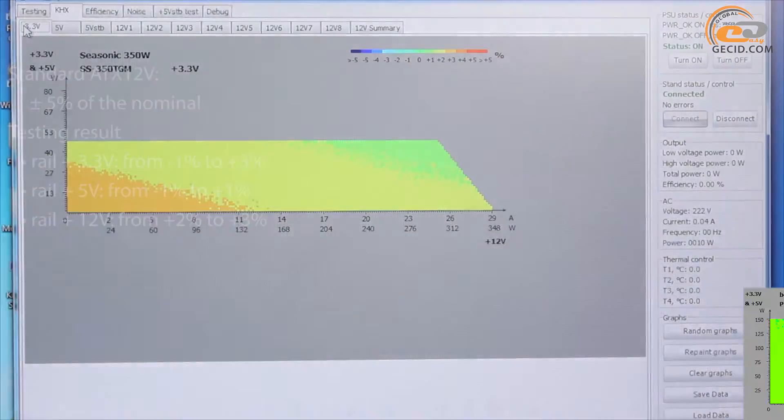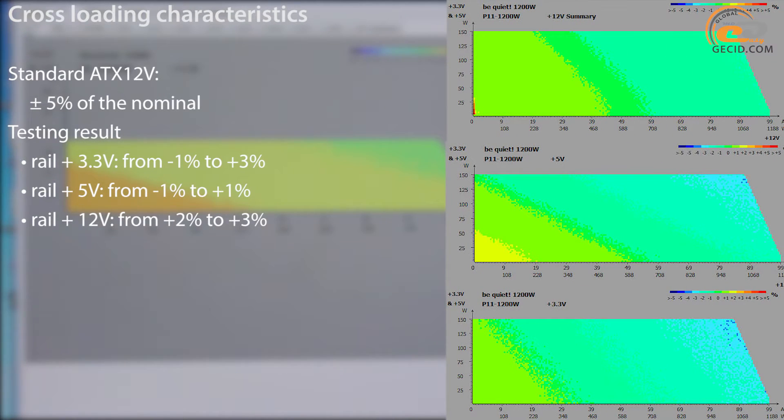The voltage stabilization node coped well with the task. In all cases, the voltage did not go beyond the limits of the ATX 12V standard, and on the most popular line, +12V, there was no drop below its nominal value.